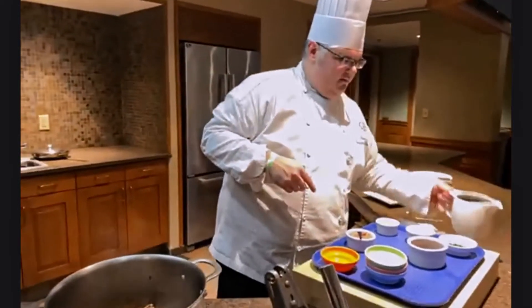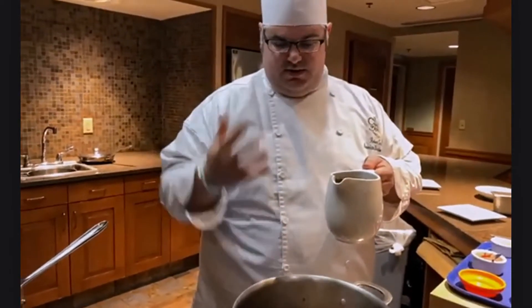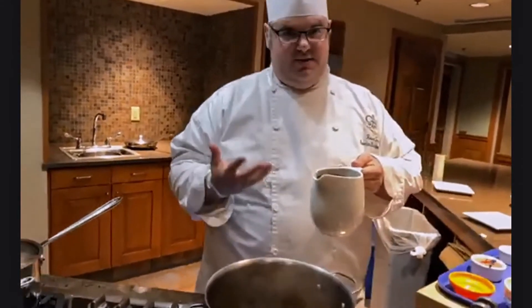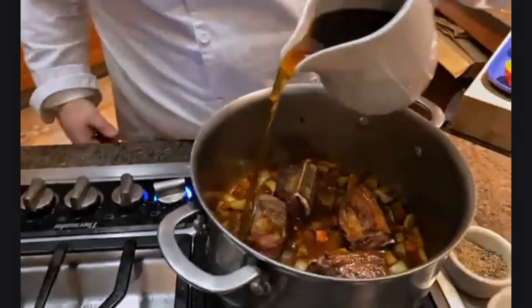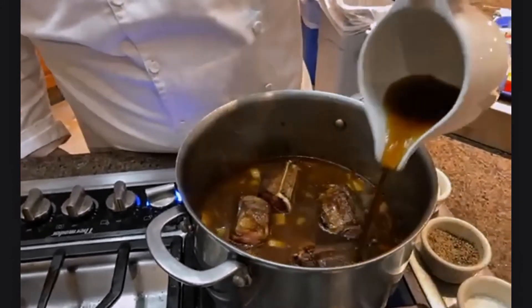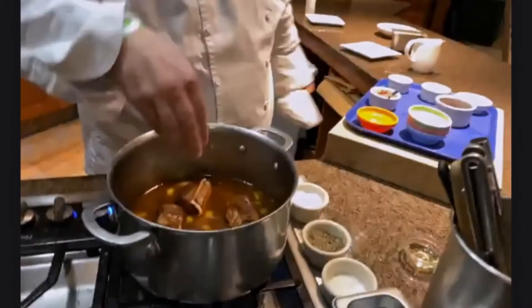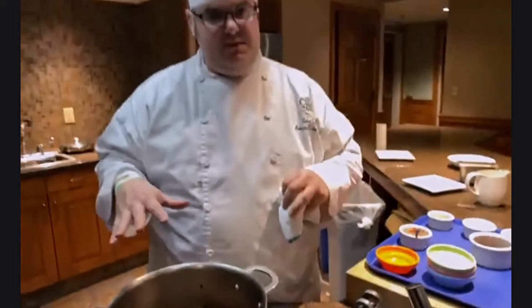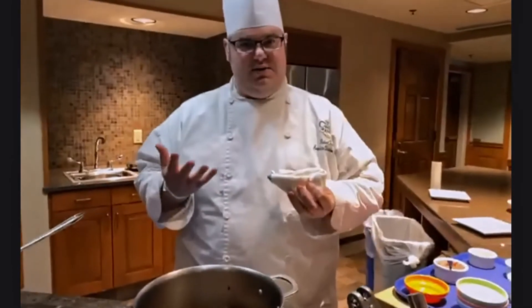We're going to add about a liter or so of brown veal stock — make sure it's not ice cold so it doesn't kill the temperature of your pot. Add in enough stock so it gets up to about two thirds of the way up your short ribs. That's the perfect level — some meat exposed and some submerged, that's the combination heat cooking. We'll bring it up to a gentle simmer and then immediately get it into a 275-degree oven.